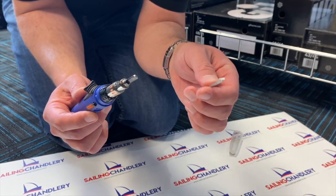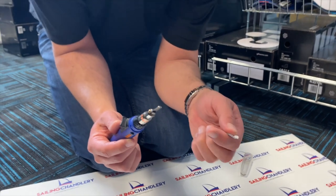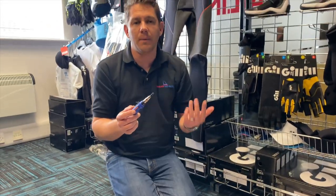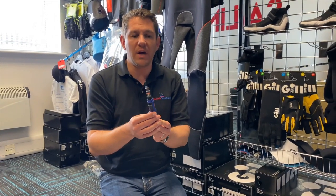If you were to use scissors — which are not great with Dyneema — or a regular knife, you're going to get frayed rope which is going to come undone over time. But this is a really good tool to have in your toolbox, readily available.